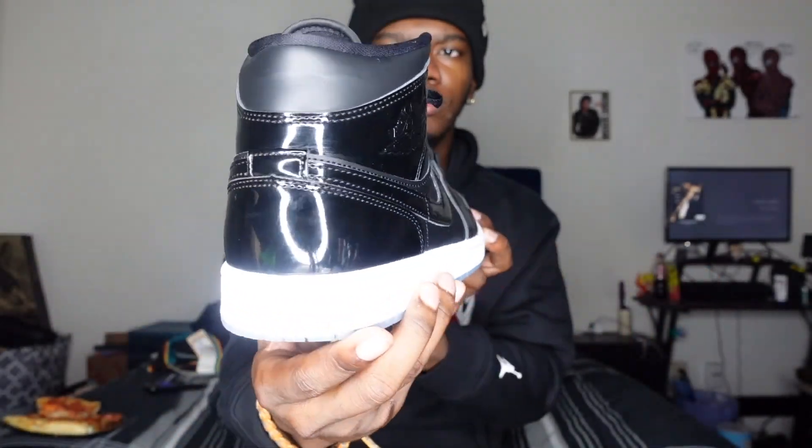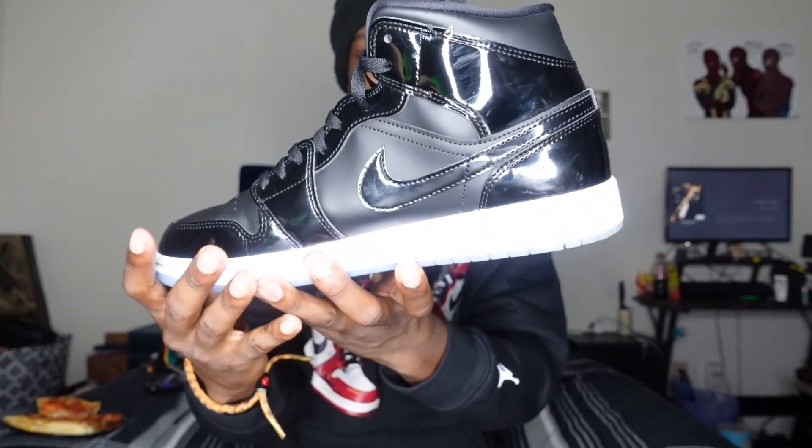Next up we have the Space Jam Air Jordan 1 mids. I got these off the sneakers app when they dropped — these are like the only pair of shoes I managed to get on drop day. Look how the light bounces off the shoe; I absolutely love them. I don't wear them that much just because the fabric here gets scuffs on it pretty easily. It has blue bottoms, though they're dirty now. These are Air Jordan 1 mids Space Jams. I can't wait for the Space Jam 11 lows to come out next year — I will be copping those.